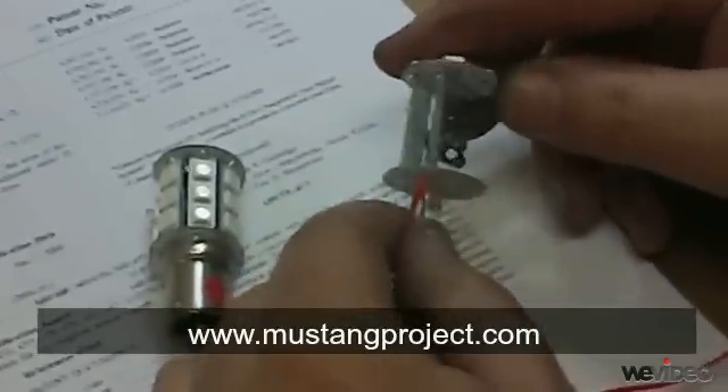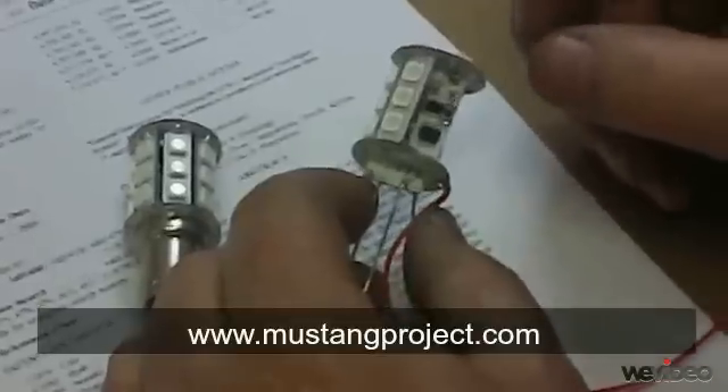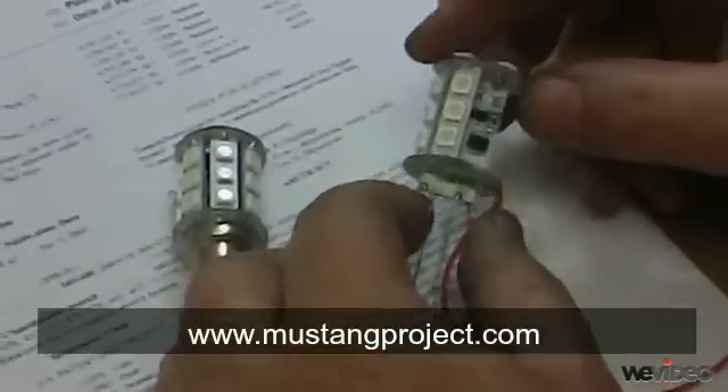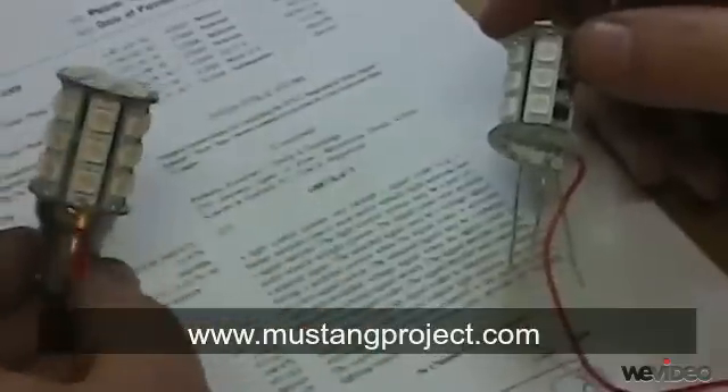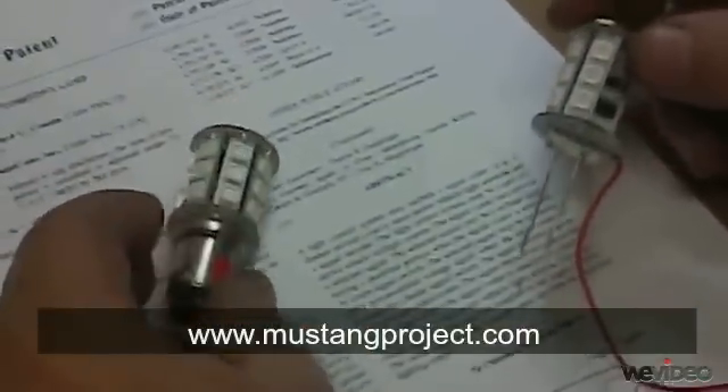Not only does this allow us to make the lamps brighter, but it also allows us to send special signals from the electronic flasher to the LED lamps so that you can put sequential lighting, super bright lighting, and special signaling effects without any rewiring.